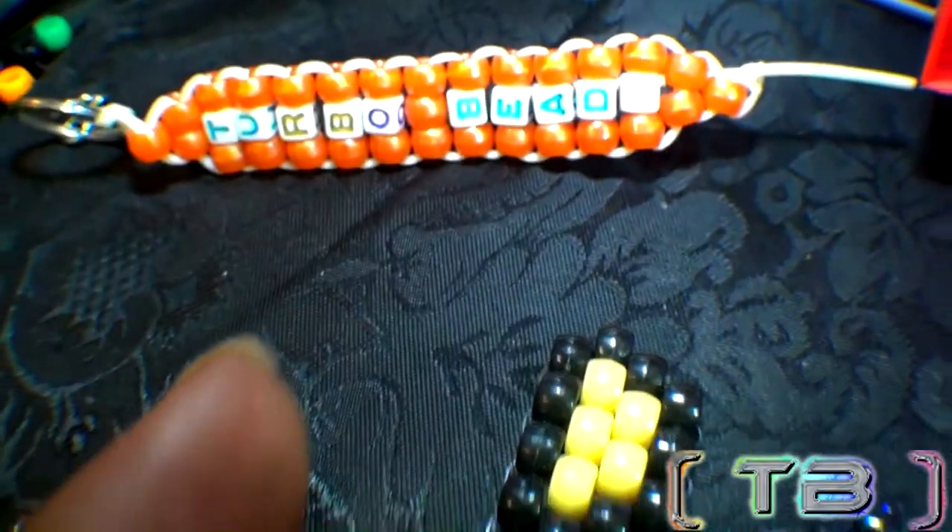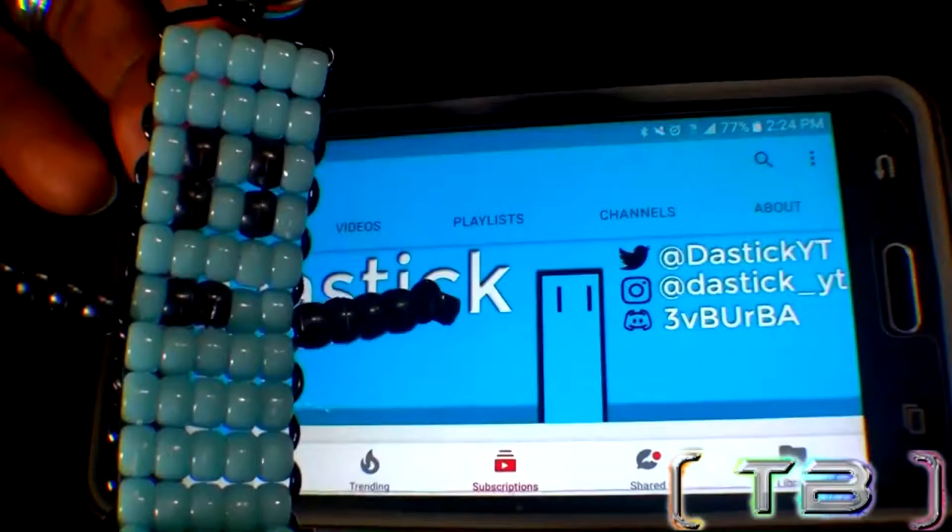Looking for something different and fun to create? Well here's a quick pick — the funniest blue rectangle on the planet, it's Dastic. Let's go ahead and jump right into this tutorial without hesitation. Be sure to give this video a like and enjoy this collaboration.